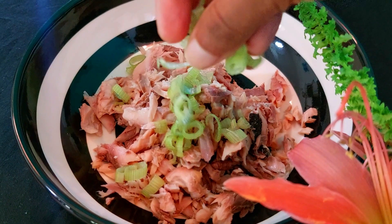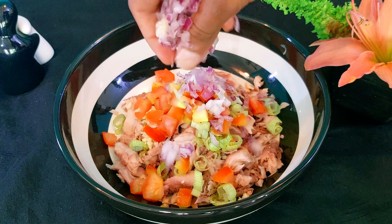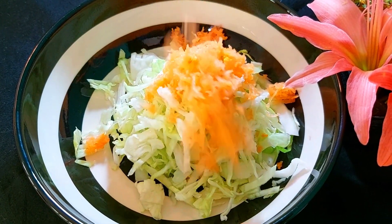Hi foodsters! Today I'm going to show you how to make two easy no-cook and healthy salads. For the first salad, we'll add around 200 grams of cabbage and one medium-sized carrot, finely grated.